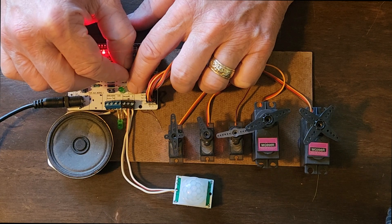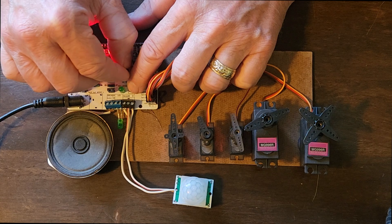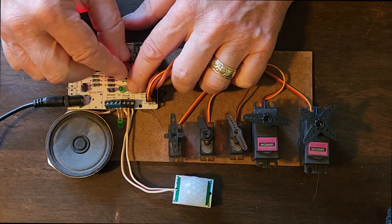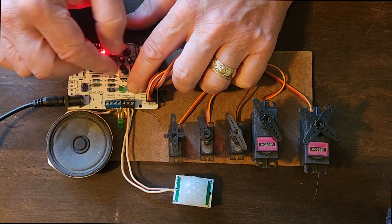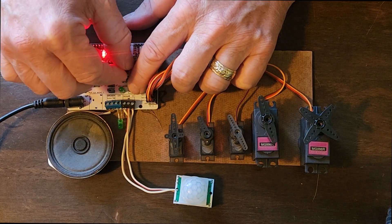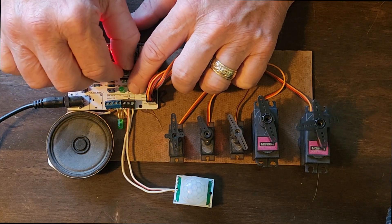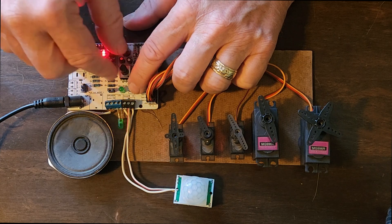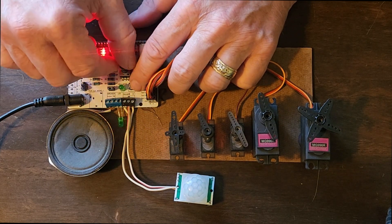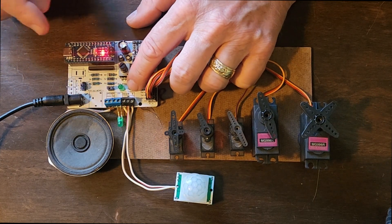Now we're going into the third servo. And there. Fourth servo — you'll see these blink four times. Now I'm going to go all the way to the extreme here and all the way over to here. Fifth servo — all I'm doing is turning this knob and then I press this button to set it. Now I turn it to the other extreme that I want and I set it.